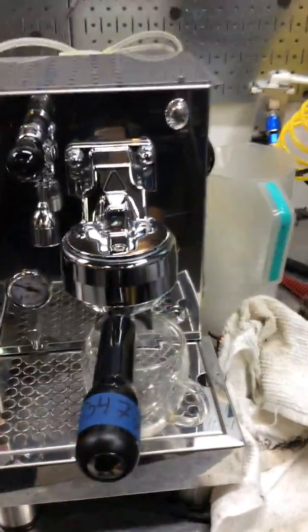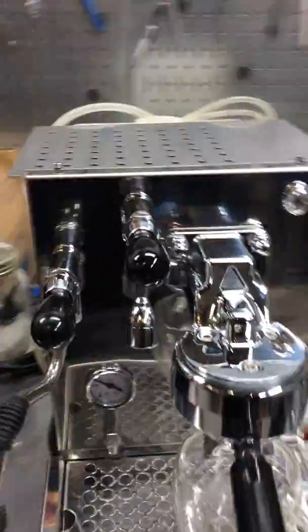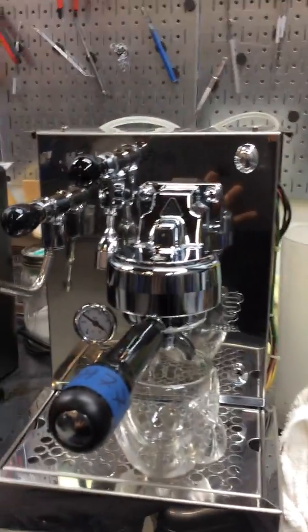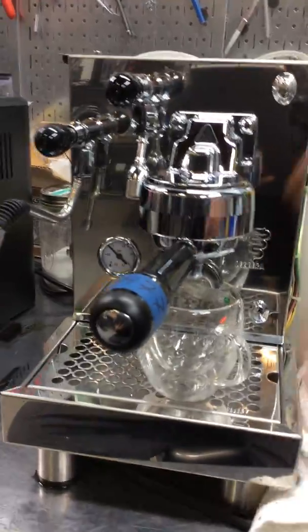So we are going to do a shot of espresso, test out the machine, and then we are going to reuse the hot water and the steamer once it gets to temperature back again. I think that should be good enough to make a shot of espresso.